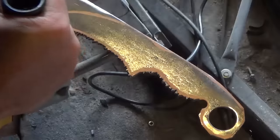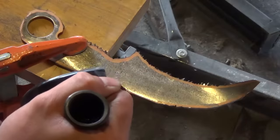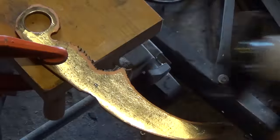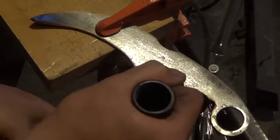Once I've got it as close as I can with the cutoff wheel, I switch to the grinding wheel and grind away the excess. I'm leaving my outline just a little larger than my finished knife because we're going to be flattening it out in the next step.